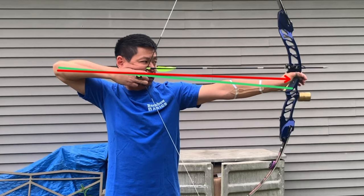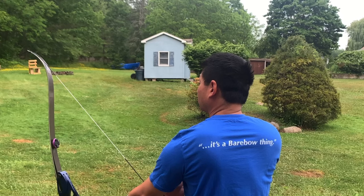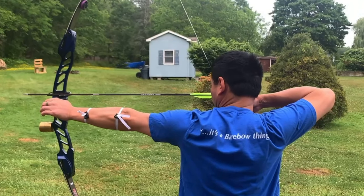Let's continue on from the other side. From the back, things start out looking pretty good — the head is erect over the spine — and as we begin the draw cycle, both arms come up in unison. We draw to anchor and begin the aiming process.